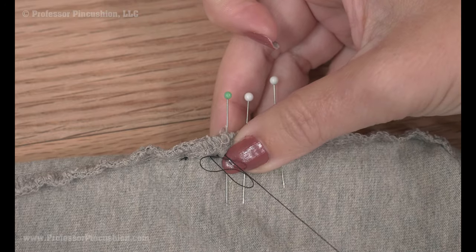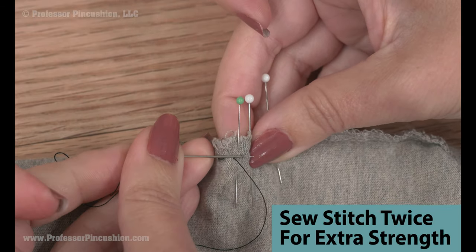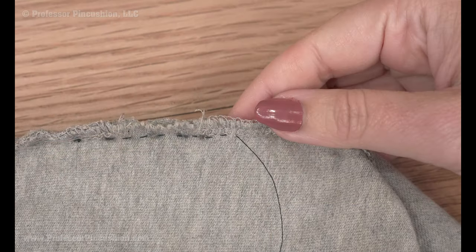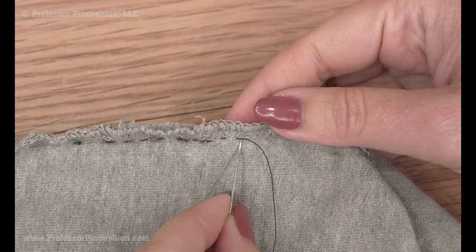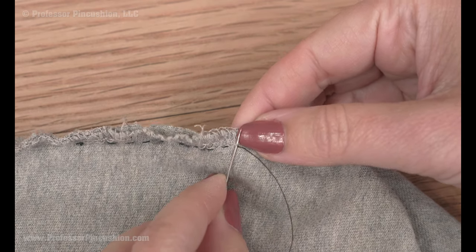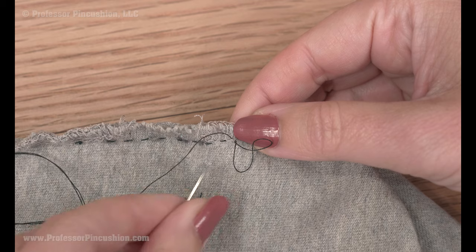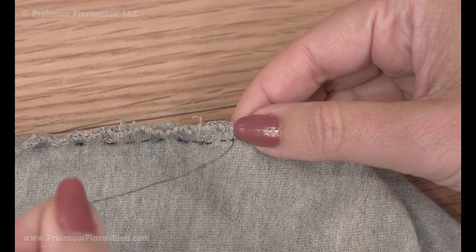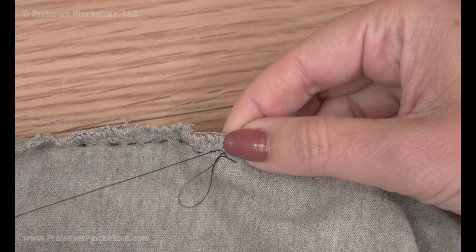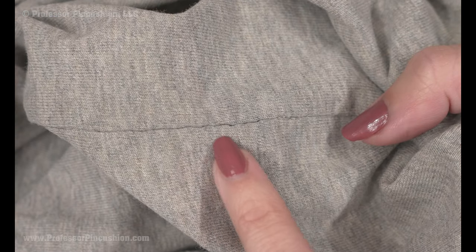So the easier technique: go down making sure you're going through both layers, slide the needle over, and come up on your mark. Continue this for the length of the damage. Go a little ways past the end of the damage, just like at the beginning. To tie a knot, grab a little bit of fabric to create a loop, bring the needle through the loop — I usually do it twice just to make sure it's secure — then cut it off. This is what it looks like when it's been repaired.